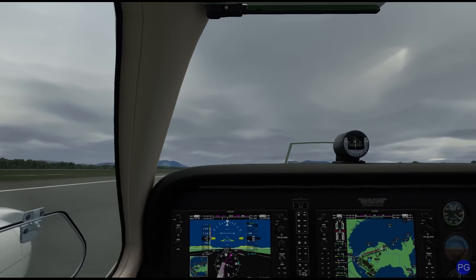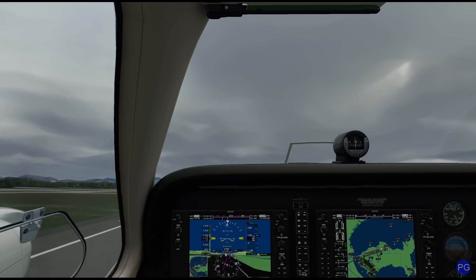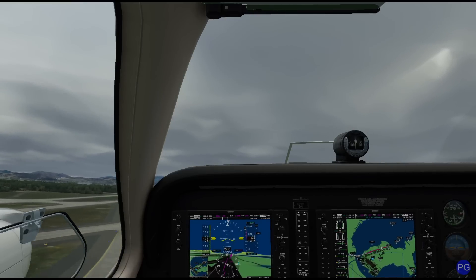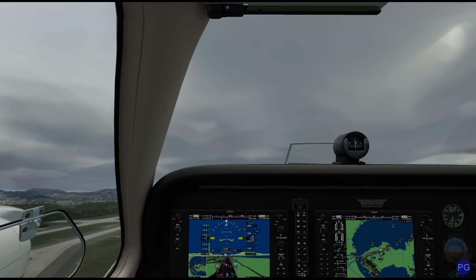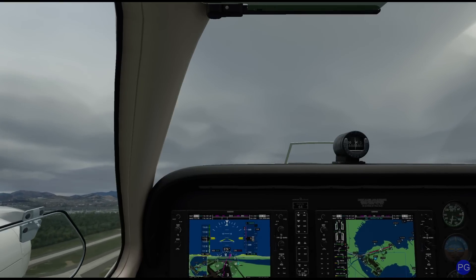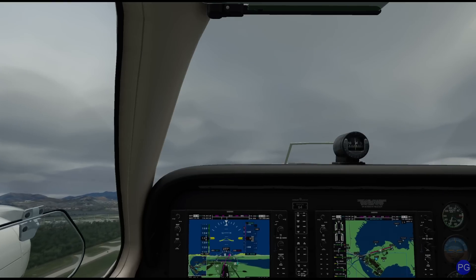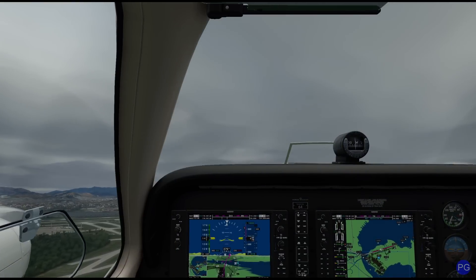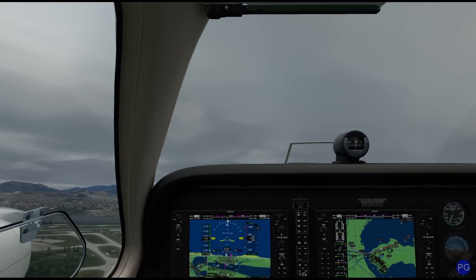Turboprop aircraft have a slightly different personality when it comes to manipulating that control. Let's go ahead and bring up the landing gear now that we have a positive rate of climb. We're in Brazil today and the weather is supposed to be a little bumpy. Now that we've gotten airborne, there are basically two different accepted uses for the propeller: we could leave it alone to continue cruising at maximum power, or we can gently reduce it to 2500 RPM.